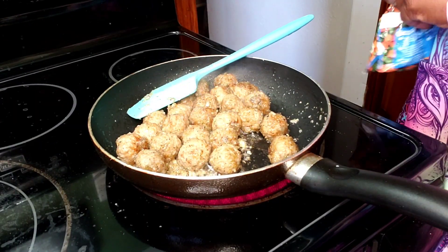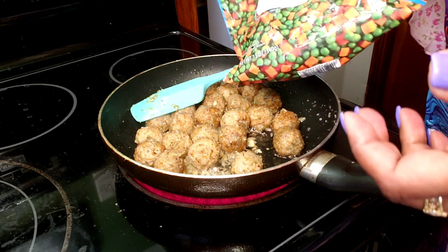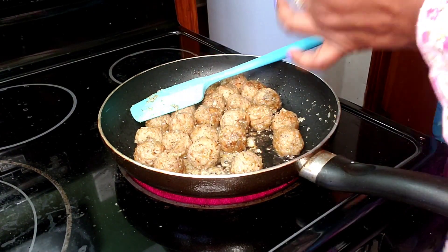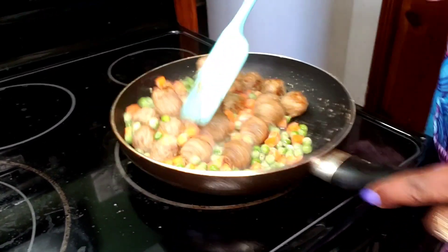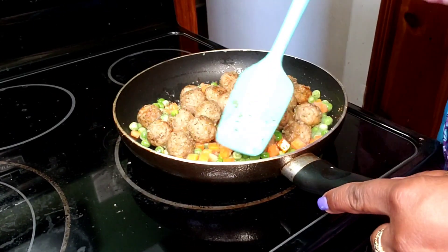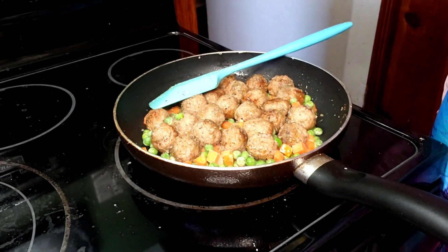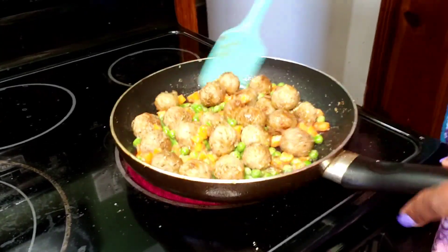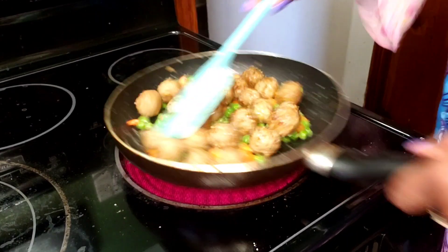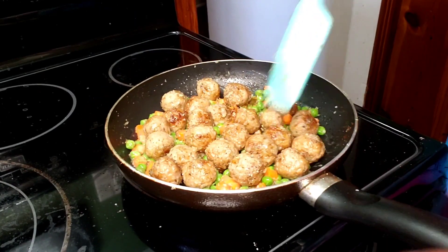Now that this has had a chance to sauté and get some brown coloring, and my garlic and onions are cooked, I'm going to add some veg — peas and carrots. I'm making this for my grandbabies so I'm trying to sneak in some vegetables, and peas and carrots are ones they like. Spinach would work really well here too, but I feel like they'd be less likely to embrace it. I'm going to add just a little bit of chicken bouillon, about a quarter of a teaspoon, because my veg is not seasoned. I'll let this go for another minute and a half to two minutes and then we'll assemble.